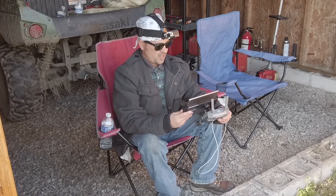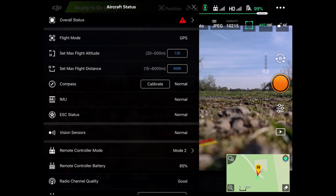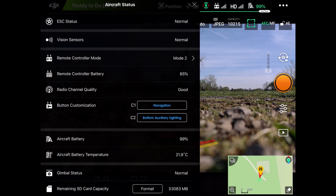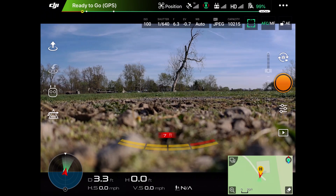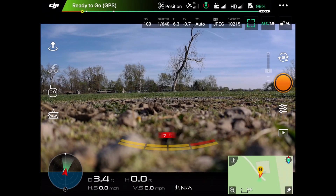Right now let's look at the screen — this is normally what's going to pop up before you fly. Go through everything here, especially your compass, and make sure everything looks okay. Up here it says green 'Ready to Fly — GPS OK.' As long as it says that, you're pretty much good to go.